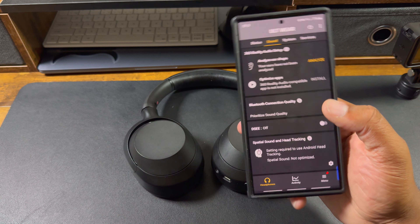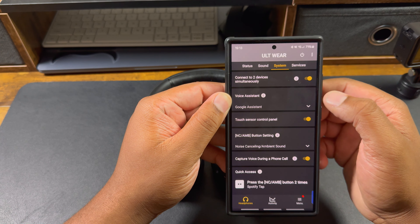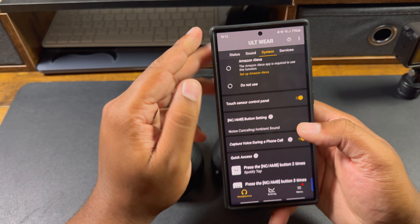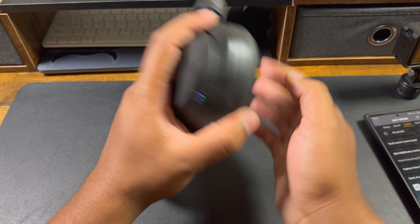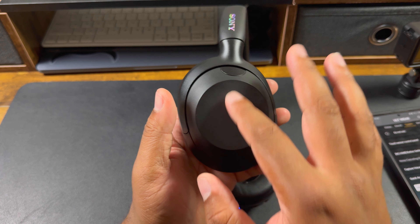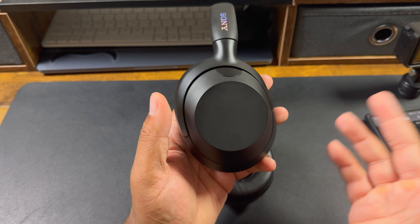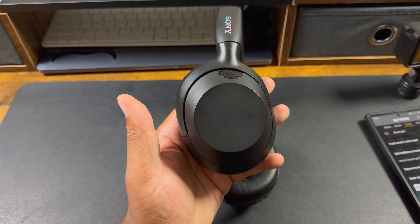In systems you can set up your voice assistant — I have mine set to Google, but you can use Amazon Alexa or others on your phone. Scrolling down you have the touchpad settings: swipe up to raise volume, swipe down to lower it, swipe right to go back, swipe right multiple times to skip tracks, and if you palm the cup it lets ambient noise in.